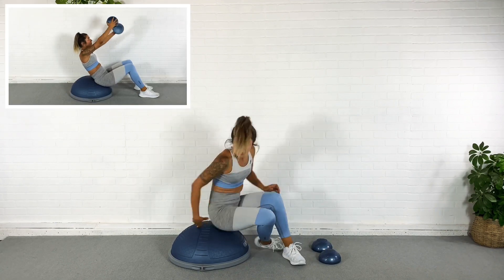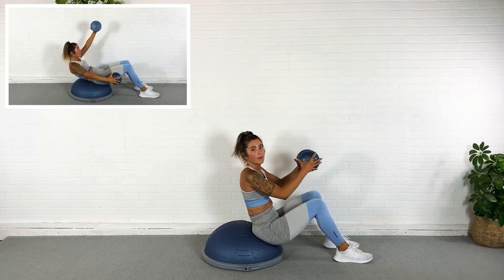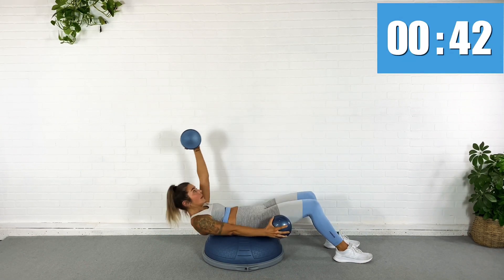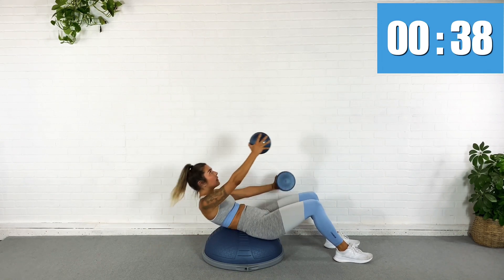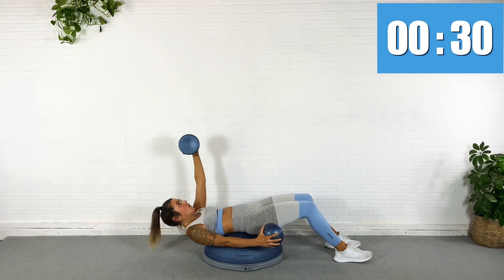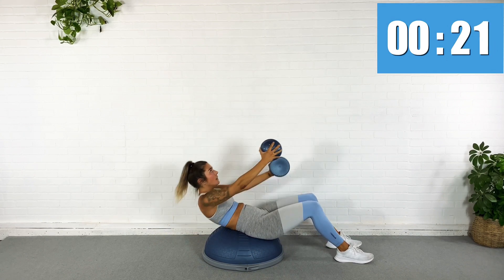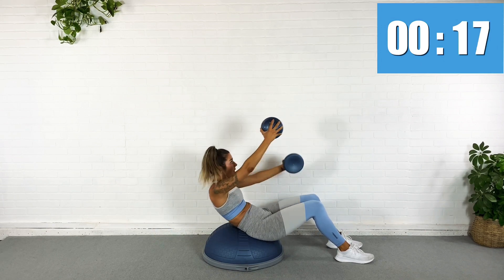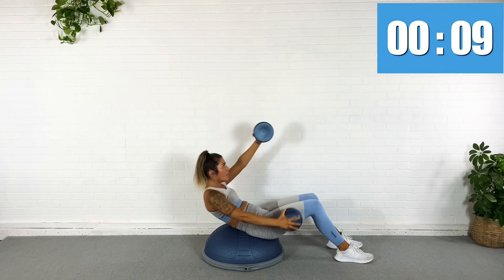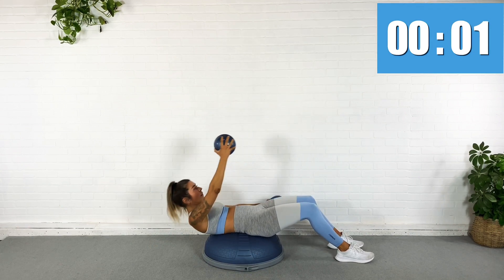I'm going to flip it, sit down on the dome, grab my pods, reach them straight out in front of me. I'm going to roll back as I scissor the arms. Up and together. Down. Up. Scissor it out. And up. So I'm rolling down with control. I'm never letting my core relax. There's no hyperextension of the back because my abs are engaged the entire time. Well over halfway. I am working up a sweat. Make sure you're breathing. Almost done. Rest. Nice.